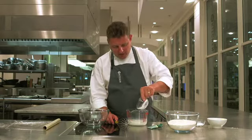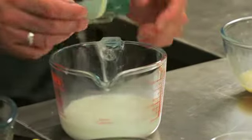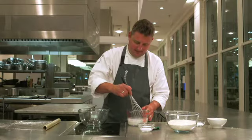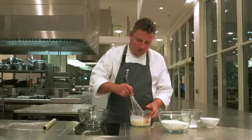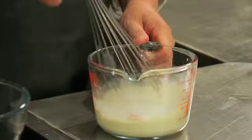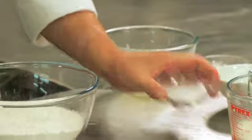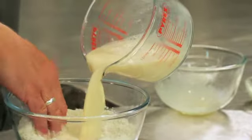First of all we need to make the dough. Into our milk we add some sugar, our yeast, and we whisk this together and leave it for about five minutes until it starts to bubble, which shows the yeast is working. When the liquid's bubbling we add our beaten eggs and whisk that together, then take our flour, add a pinch of salt, and start to add our liquid to our flour — and you can do this by hand.